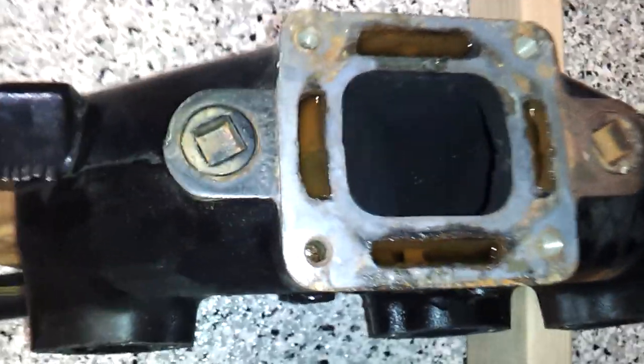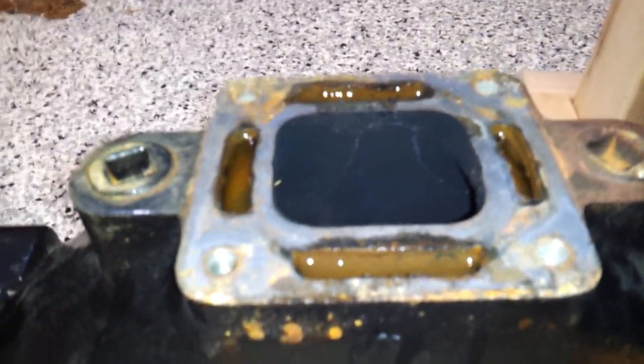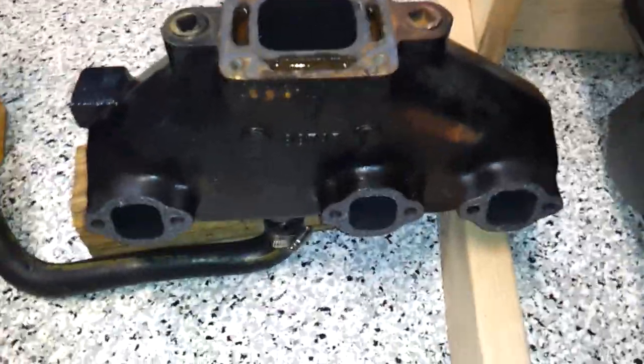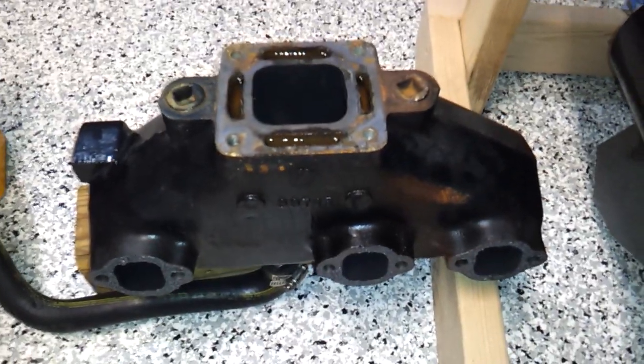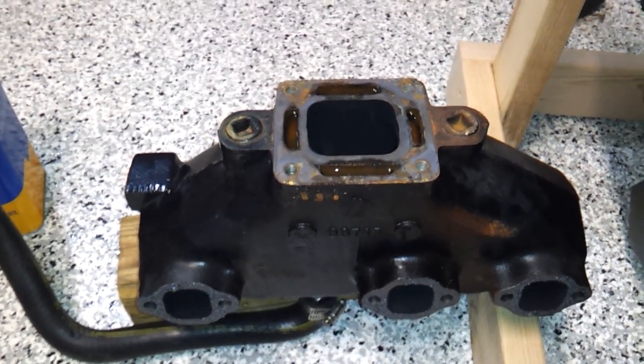Both of my manifolds look great. You can see, once you get that full, you can kind of look down in the ports here — the exhaust ports — and check out all the different ports and make sure you're not getting any seepage down in there. You can grab a flashlight and look down in there, or you can also check your level and make sure your acetone is staying right there at the top, which mine has. On both of them it checked out.